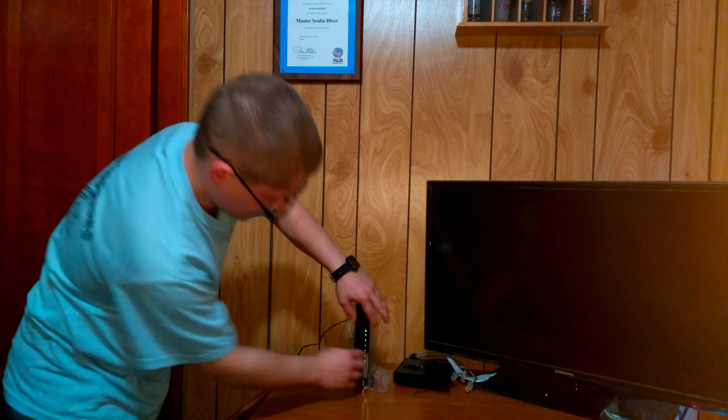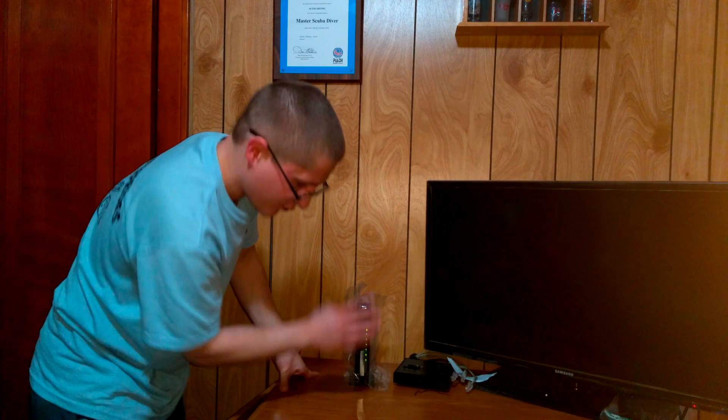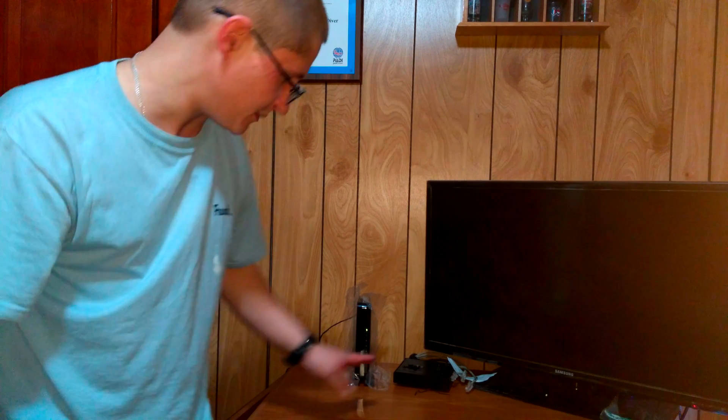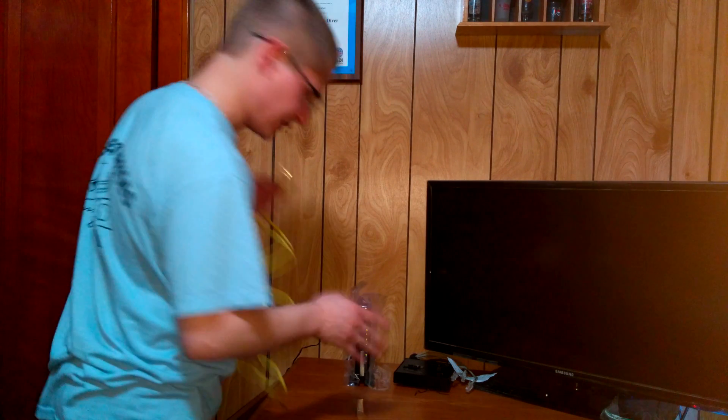Now we just have to wait. These lights are going to start blinking in a minute. You have to wait for the fourth one down to become a solid green — it'll take a minute or two. As you can see now, that fourth light is steady, it's not blinking.